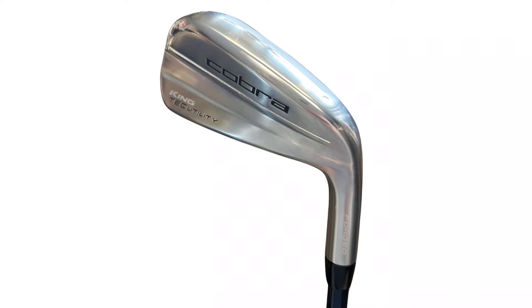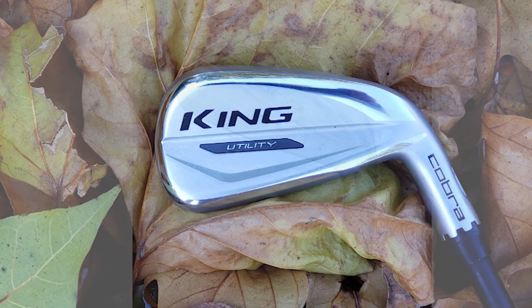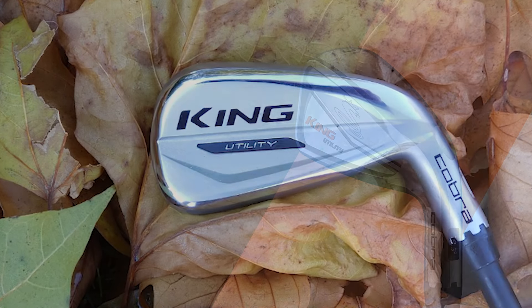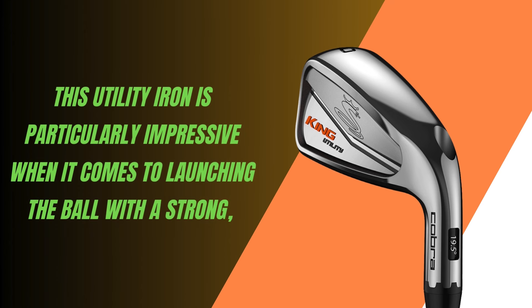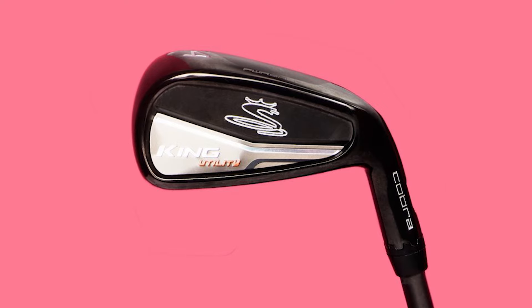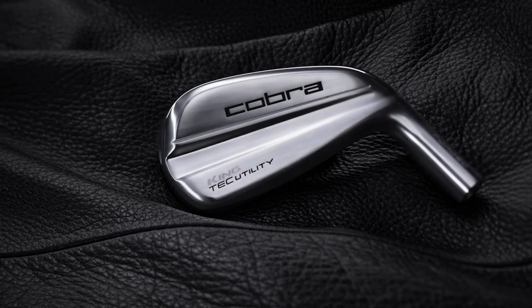One of the standout features is its forgiveness — perfect for those times when your swing isn't exactly perfect, but you still want that ball to fly straight and true. This utility iron is particularly impressive when it comes to launching the ball with a strong, penetrating flight. It's ideal for mid-to-low handicappers who want to shape their shots while still getting that extra distance and control.